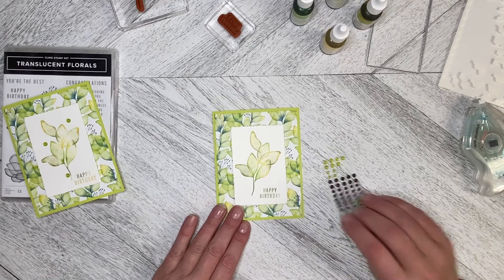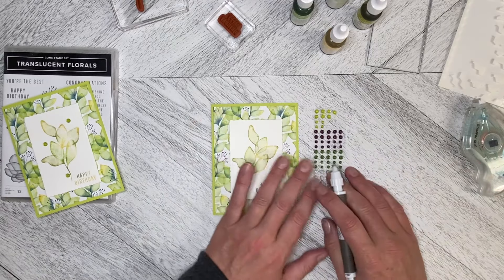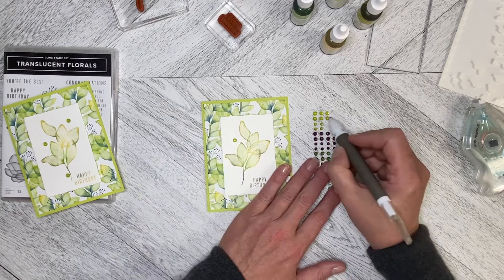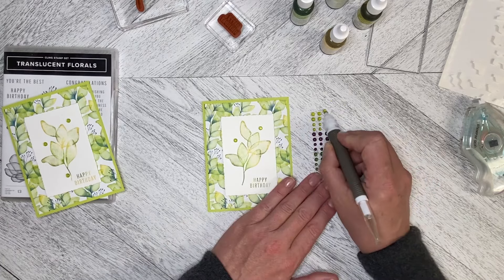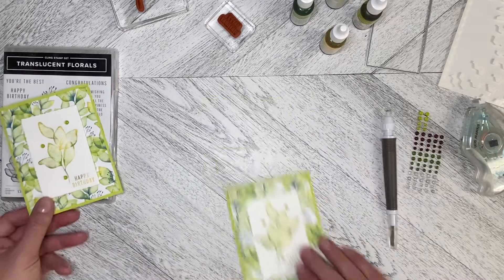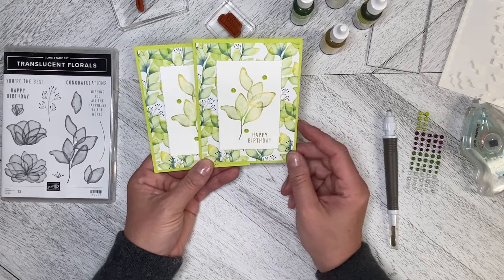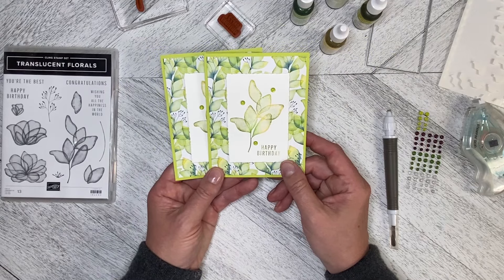We're going back to the translucent gems again — this is a half sheet that I got as a sample from a product showcase at a fair I went to. I'm going to pop this one right there. So here we have the same card, slightly different each time: this one I stamped more in the Daffodil Delight, and this one is more in the Old Olive. That is our baby wipe technique using the Translucent Floral stamp set.